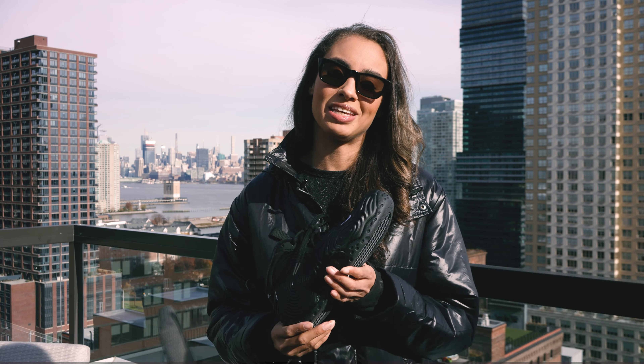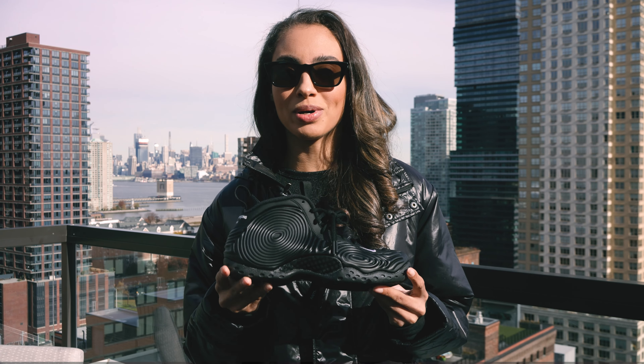What's up everyone and welcome back to another episode of Shade TV. My name is Marissa Hill and today we're going to be talking about the Comme des Garçons collab with Nike on the Foamposites in the black colorway. So let's take a quick sneak peek.